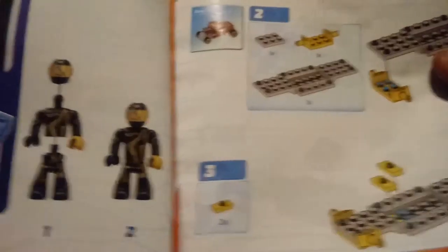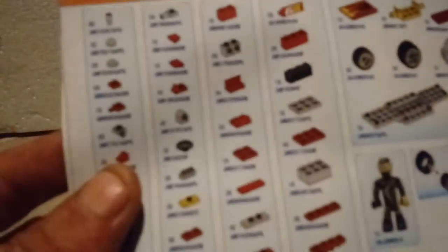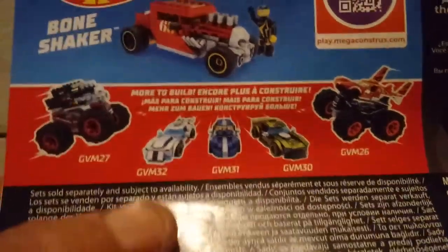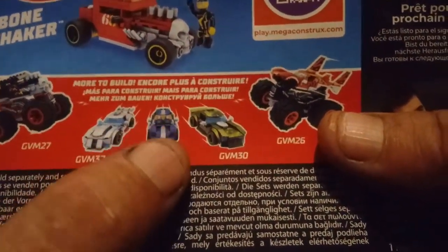You can see the minifig right there and how he goes together. There's a full parts list in the back, and it shows all the current sets that are in the store right now. I have not seen either of these monster trucks, and I've only seen a handful of these.